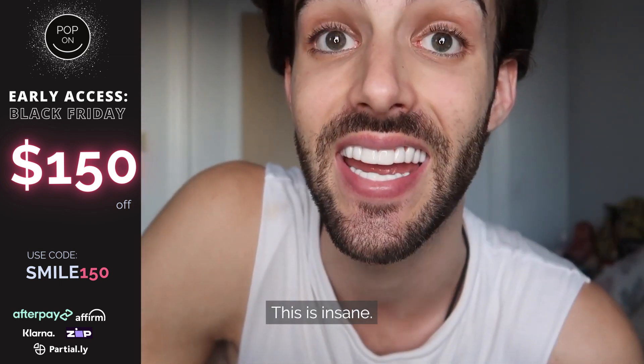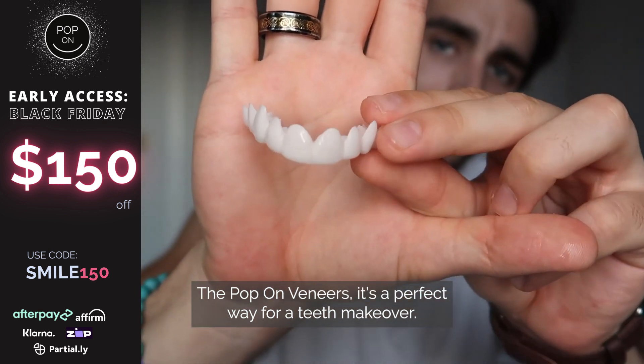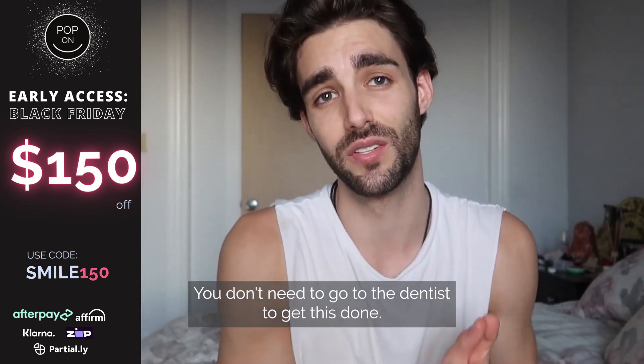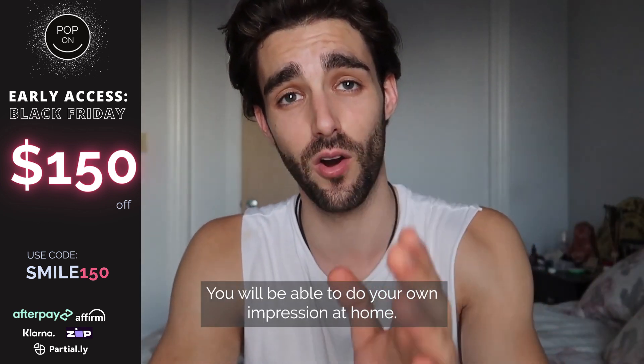This is insane — the pop-up veneers! It's a perfect way for a teeth makeover. You don't need to go to the dentist to get this done. You will be able to do your own impression at home.